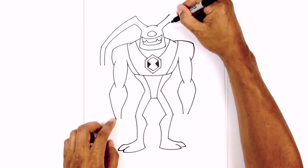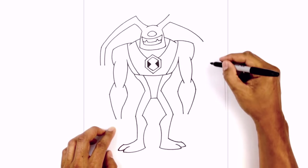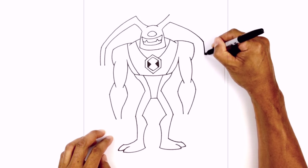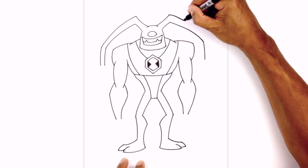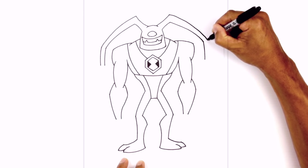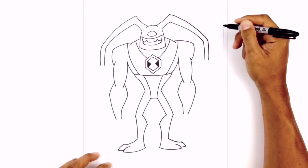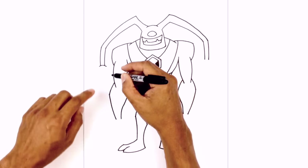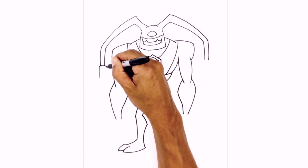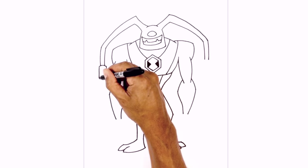Let's do the same thing on the right side — starting up here, curving out and then down just around the shoulder, then curving this down. Let's go back to the top and draw that same curve, tapering it down. Let's add the little plugs on the end. On the left side I just want to overlap those two points with a curve going up and then down. From the end I'm going to come down with an angled line so it gets a little bit wider at the base, and we'll connect those two points with a curve.